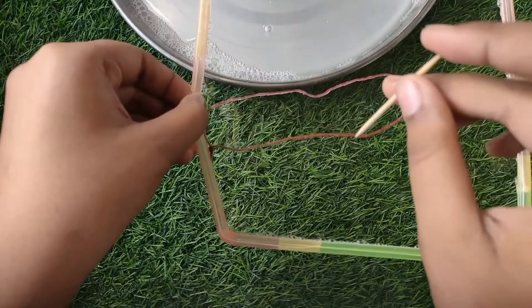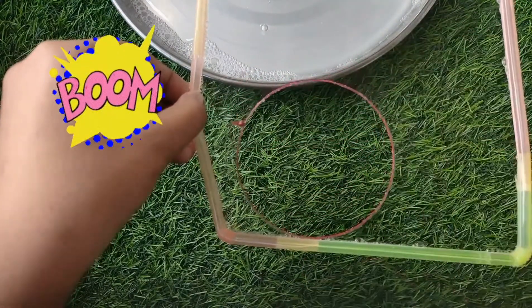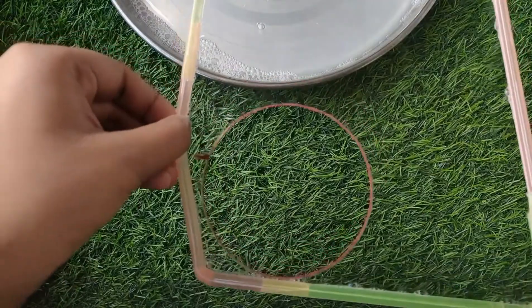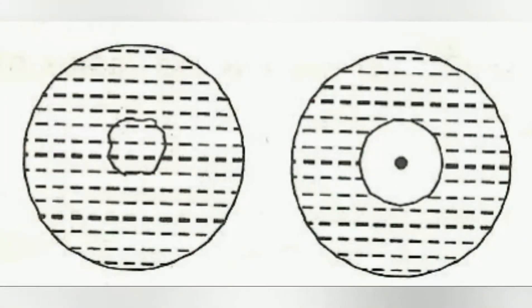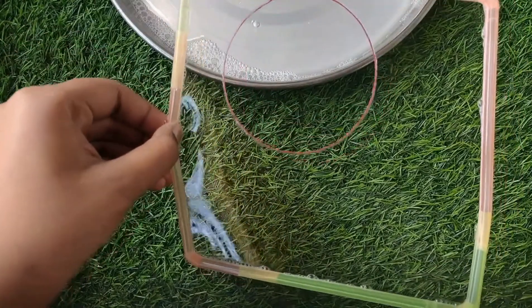Now take a toothpick and prick it from the center. Boom! What do you observe? The loop is stretched outwards and takes a symmetrical circular shape. This is because for a given length, a circle has the maximum surface area.